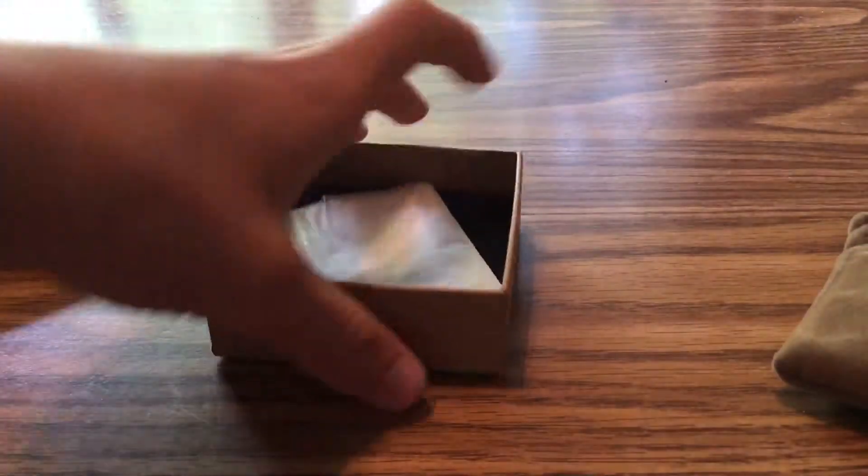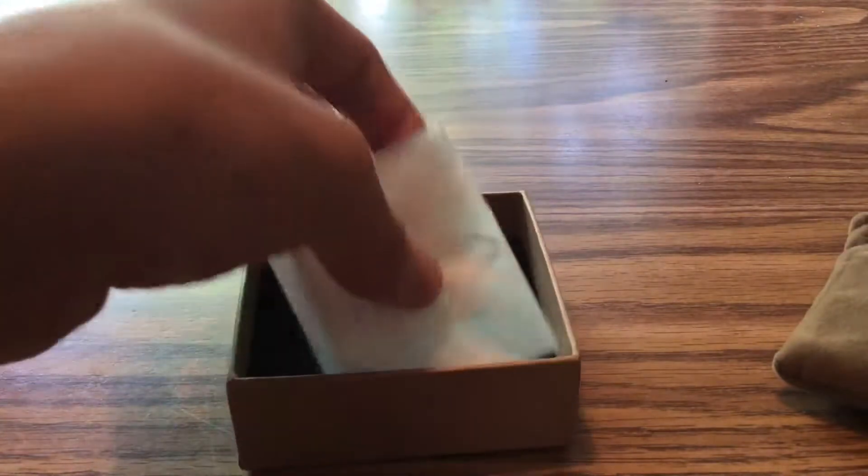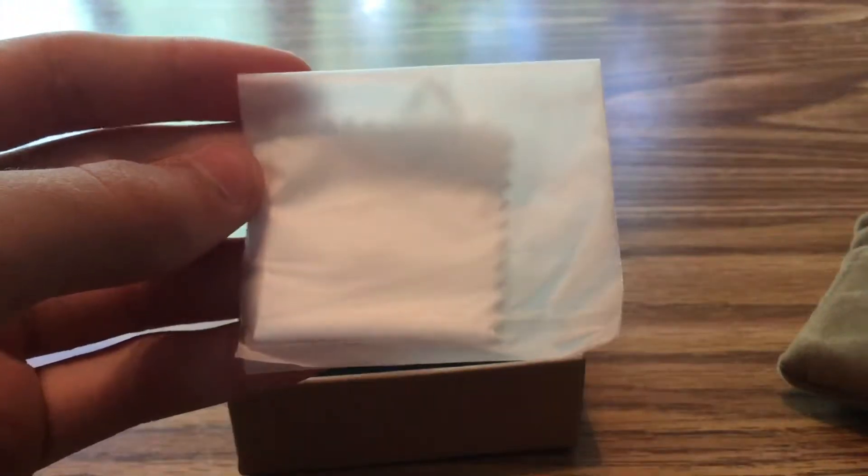But this is the box — that's why my finger was over the barcode too. It comes nice like this, and it even comes with a polishing cloth.